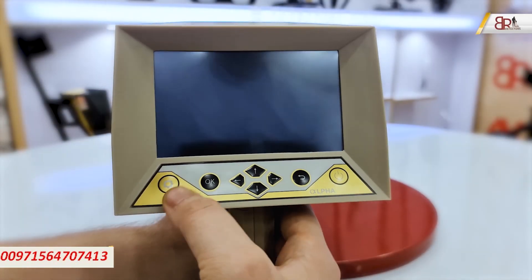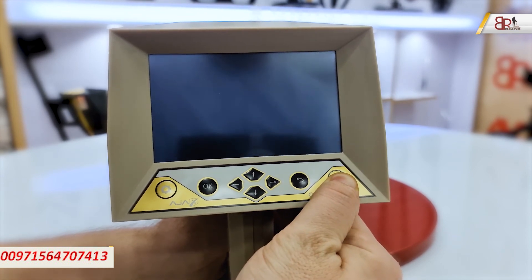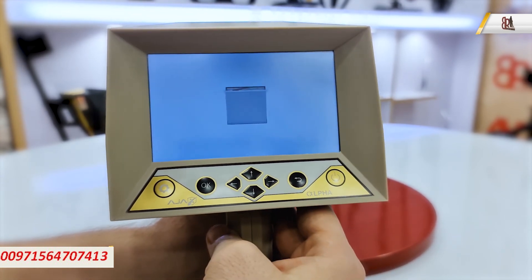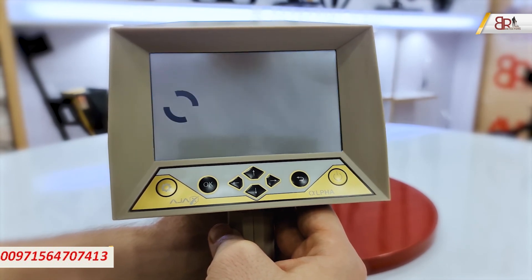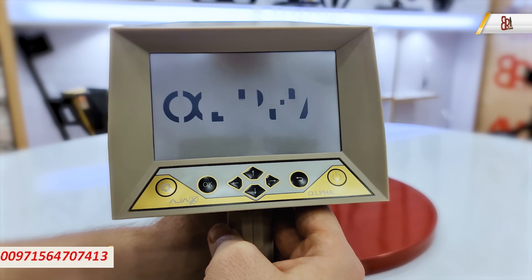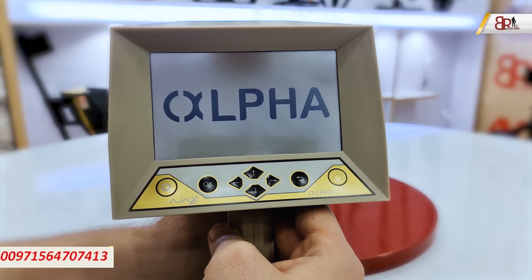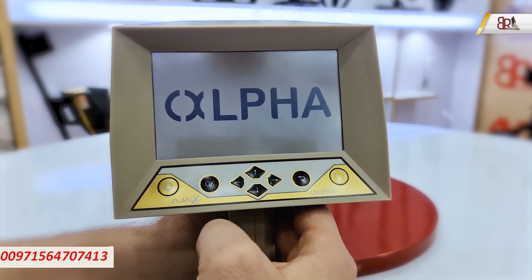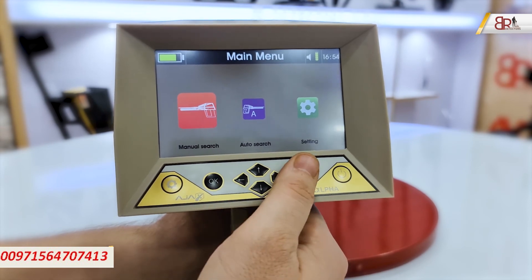To switch on the device, press and hold this button for two seconds. After that we will see the Ajax logo, then the Alpha logo, and then we will see the systems the device contains. We have the manual search, the automatic search, and the settings.